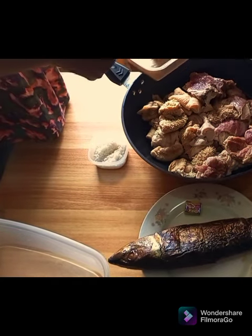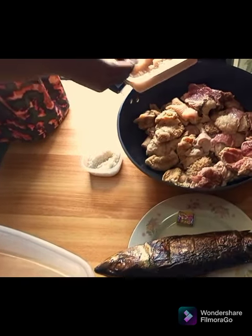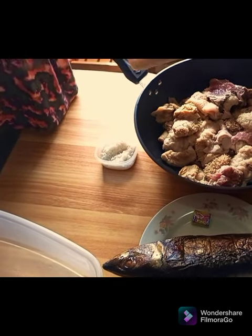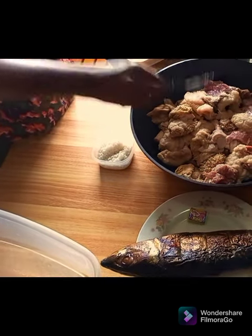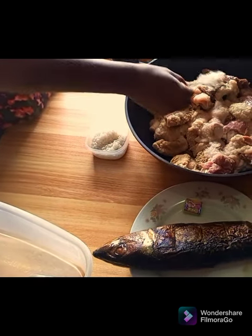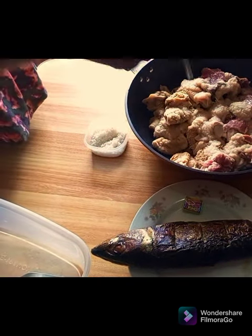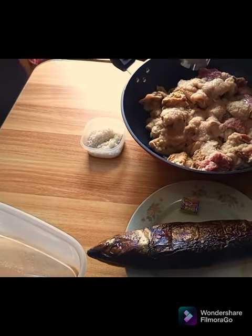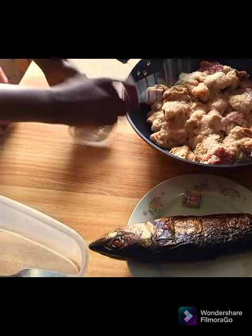Tuo Zaafi goes well with the intestines, the liver, and the hominy. Please, we are adding our blended onion, garlic and ginger to the meat. Be generous with that so that it will give it a good taste. Then you add your salt.